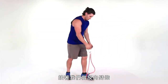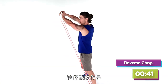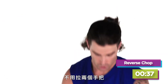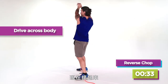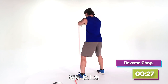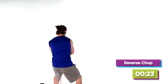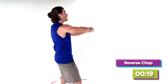Now we're gonna go into a reverse chop. The modification for this is instead of holding on to both handles, go ahead and drop one — it just lowers the resistance for you. Drive it right up and do the same thing on both sides. Twisting through, exploding up, squeezing the abs, really hitting the left-hand side of your glutes. Three, two, and one.